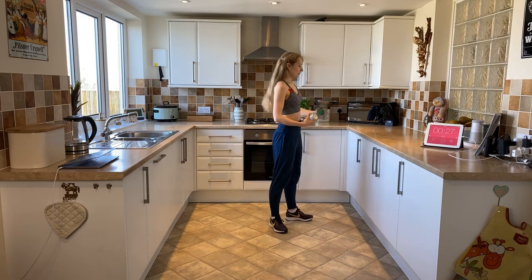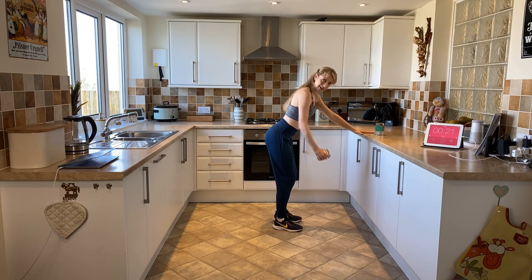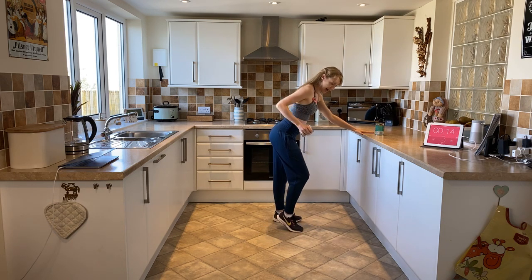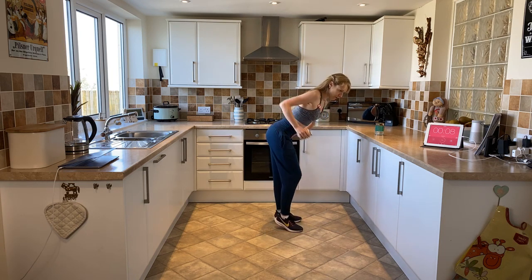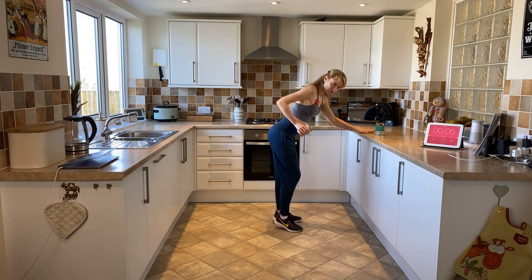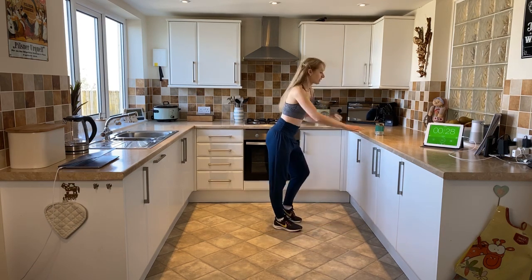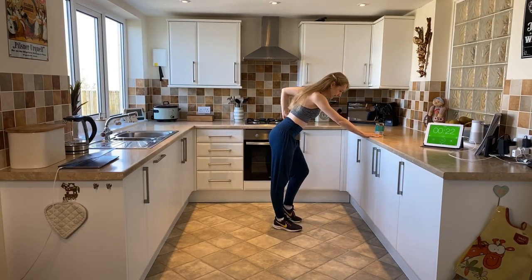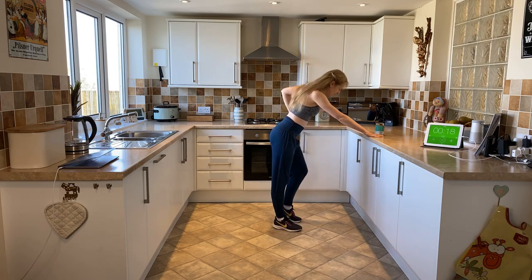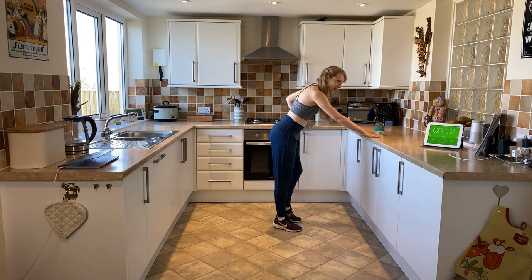Now we're going to go back to the sideboard. Place one hand onto the side there, come forward from the waist with a flat back and then into a nice single one-arm row. Now wiggle your toes or if you can come in for a heel pump. The flatter you get your back and the more you pivot forward from the waist, you've got more gravity working onto the back there — but just do what feels good for you. Now swap it round to the other side. I've now moved the weight into the other hand with my hand here supporting. Using the elbow, bringing the elbow up and dropping down. Doing really well folks.